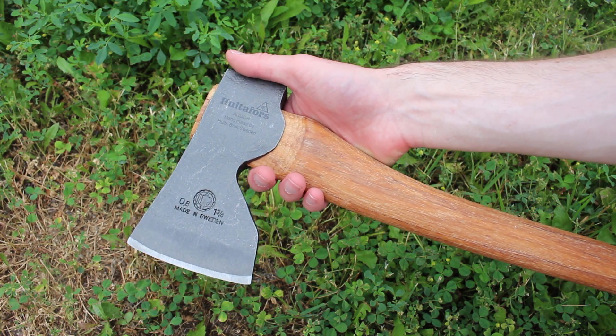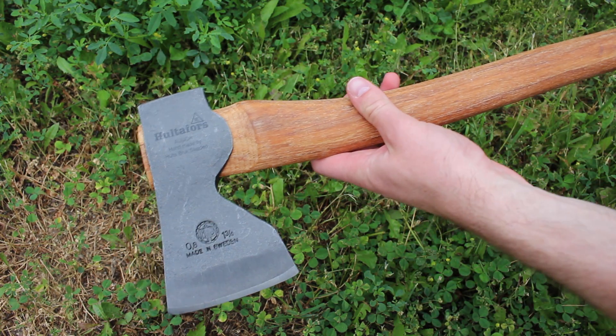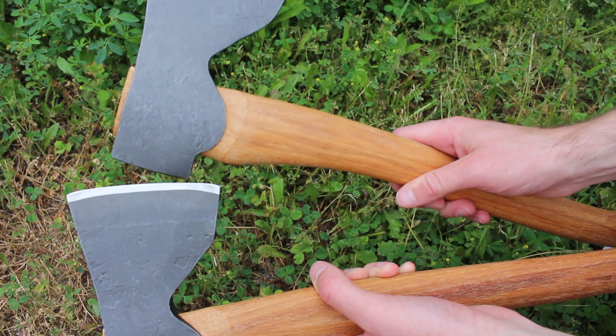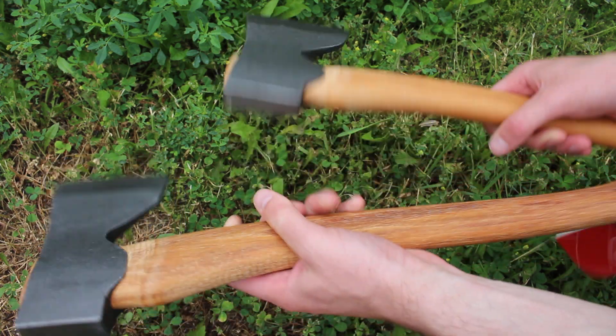These are both made out of high carbon Swedish steel with an HRC of around 58 — very good steel for axes. The nice beard on them both makes them quite good for carving, and both have hickory handles.